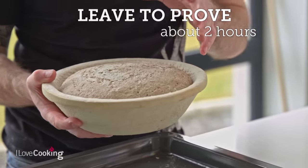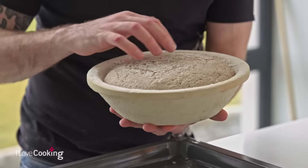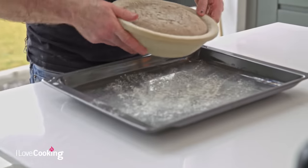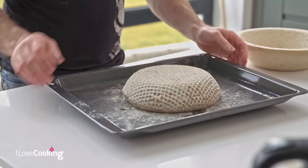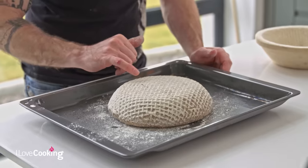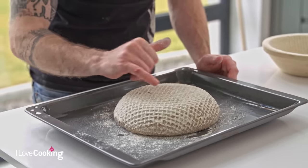After a good two to two and a half hours of proving you can see it's filled the basket nicely, starting to crack ever so slightly — a good sign the dough is ready to go. Turn it straight out onto a lightly floured baking tray. We're not going to cut and score this one — just let it sit for about five minutes before putting it in the oven. You'll see all these cracks starting to form, which is one of the characteristics of a really nice 100% rye sourdough bread.